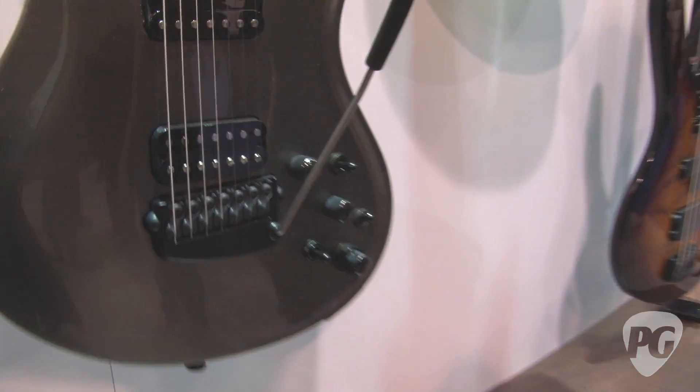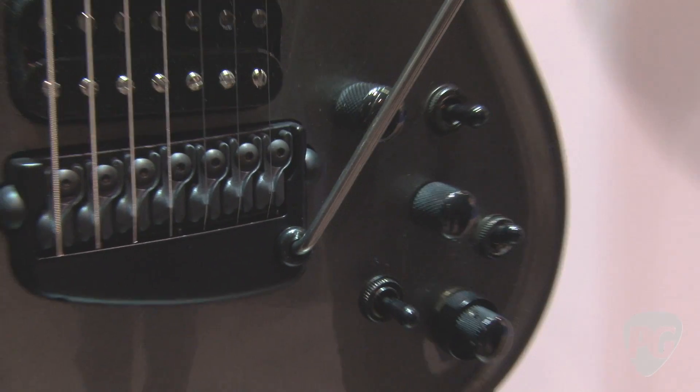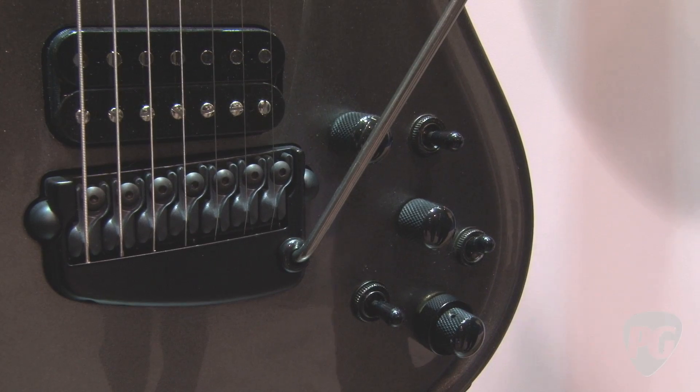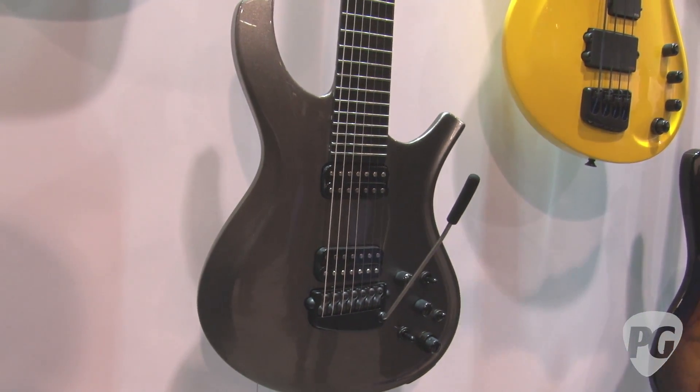Does that one have the piezo system? Yes, it does — it always has the piezo system as well. So you can blend in a little bit of that chimey thing. If you want to go acoustic or whatever, it does it perfectly. Or you can blend it in a little bit with your distorted sound — just give that little bit of crispy love, a little bit of definition in that sound.